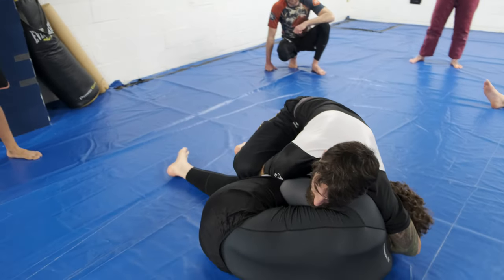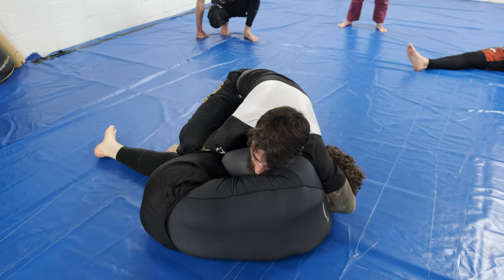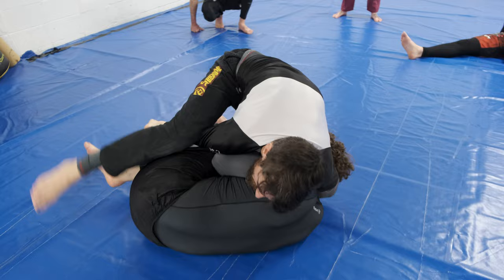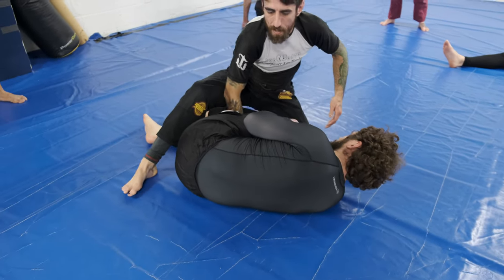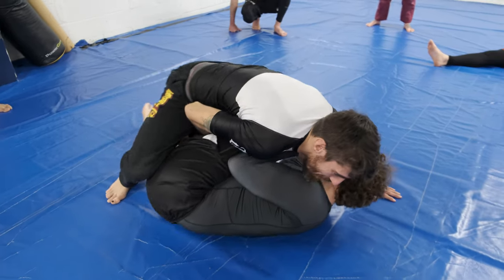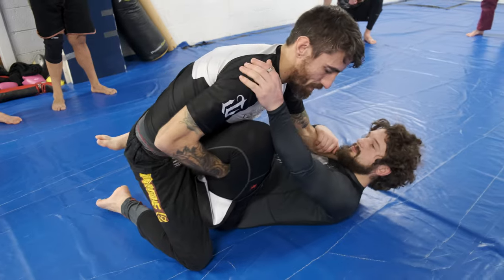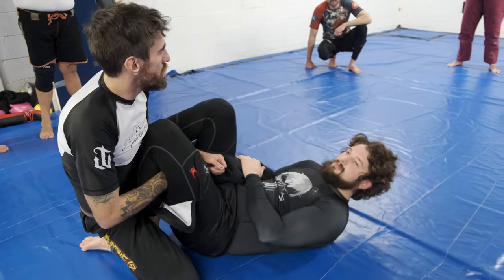When I look to go to mount, I'm going to step all the way over. When I step over, I make sure this knee gets out of my way, so I have to drive my hips. Because if I step over and then look to go into mount and that knee's in the way, now I'm stuck into a potential leg lock position.